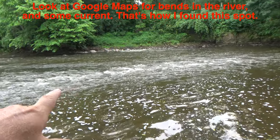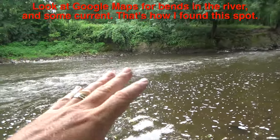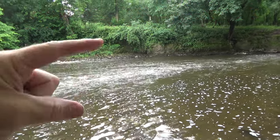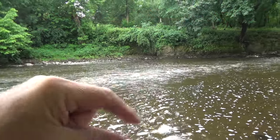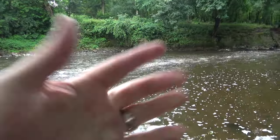I hope this little tutorial on how to fish a river with worms for smallmouth helped you out. If it did, push those really good buttons — like, subscribe, all that stuff. All right, now go catch some fish. See ya.